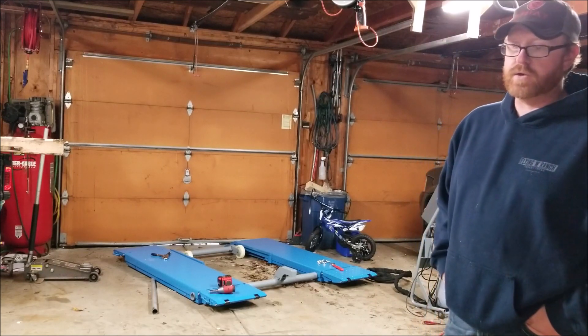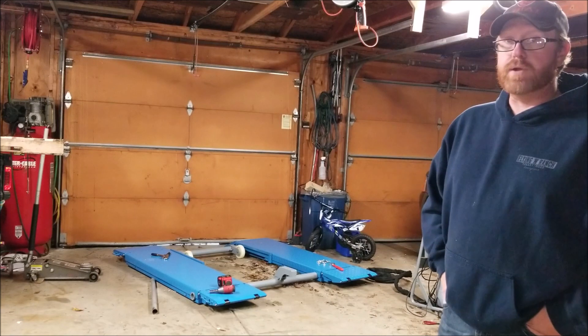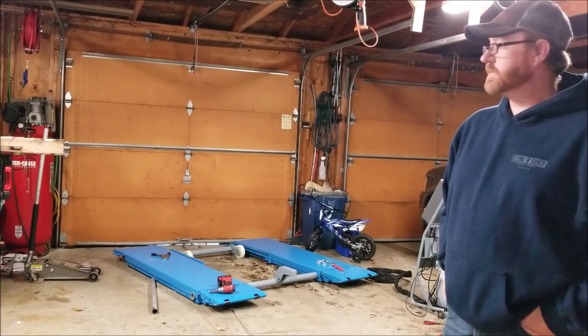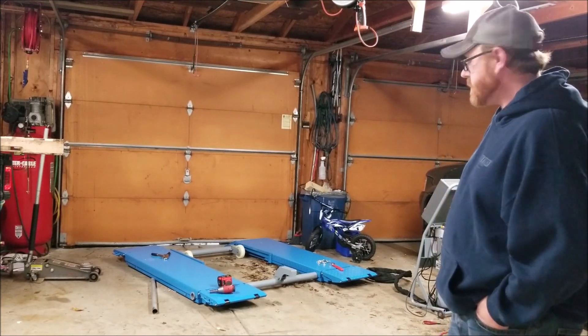I haven't had a car to a shop ever. I've never taken a car to a shop — well, July, my wife's Explorer, after I wrecked my motorcycle last year, we took it to get part of the cooling system fixed. Other than that, never.